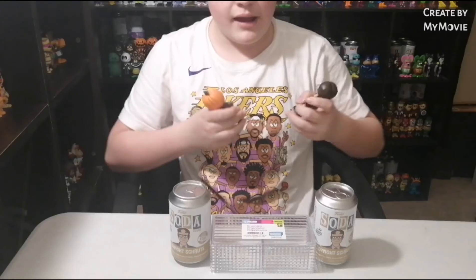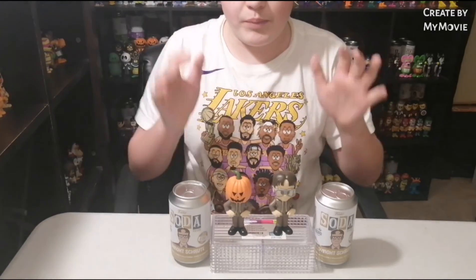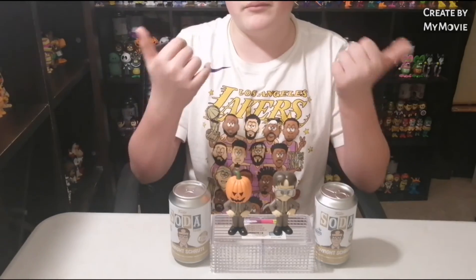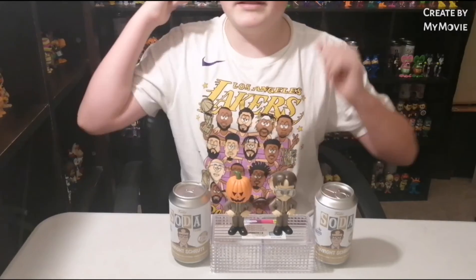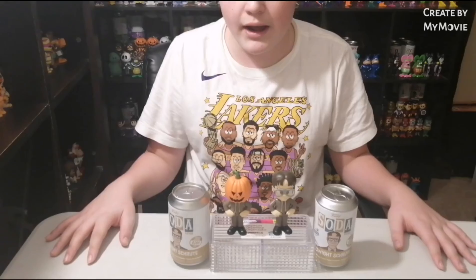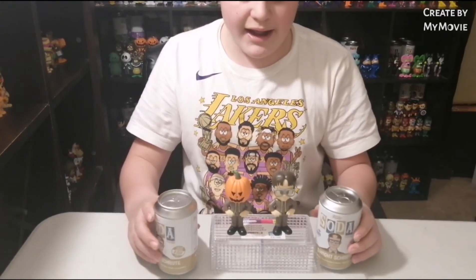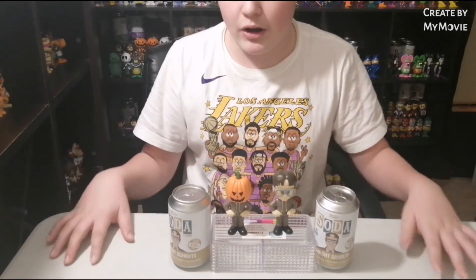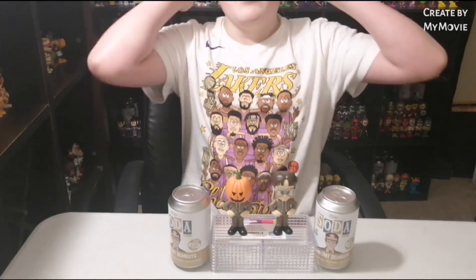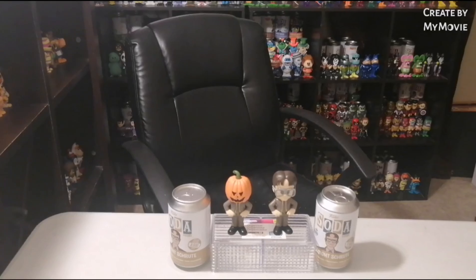They are pretty nice sodas, and I would honestly say get the common and the chase, because they are pretty different. If you are an Office fan, you might know what the reference is and it might look good in your collection. I would definitely go for the common and chase if you are an Office fan or if you just wanted to go for the soda. I'd give this sort of like a seven and a half to be honest, for the common and chase set, because the bodies are the exact same. But that's gonna do it for today guys — make sure you drop a like and subscribe, and have a great day as always.